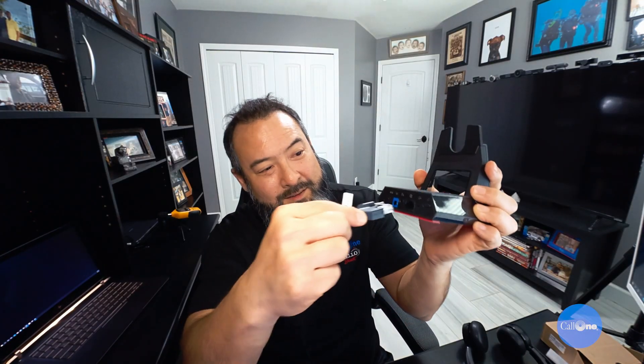I've never done a mic test or wireless range test on the Savi 7200 series because I don't have a physical desk phone. Let me show you how simple it is — you just take the adapter, connect it to the back of the headset base, then plug it into the USB port of your laptop or computer.